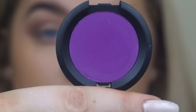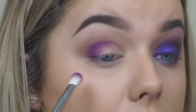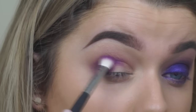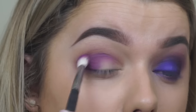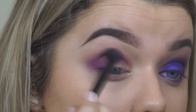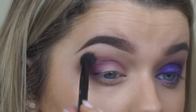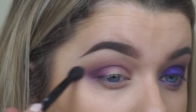Then taking the Single Shadow from Sugarpill in the colour 2AM on a fluffy brush, I'm just taking that into the crease and building up the colour intensity layer by layer, making sure it's all really softly blended together. Then going back in with the original fluffy brush used with the Dusty Rose and just buffing out any harsh lines.